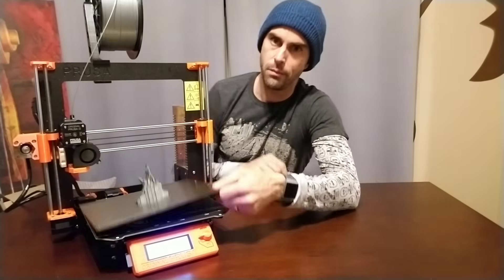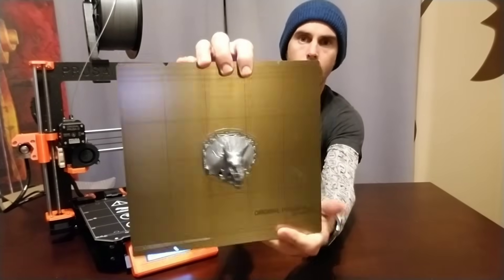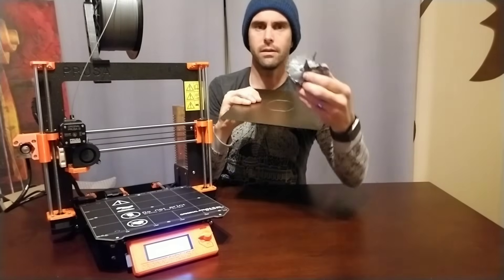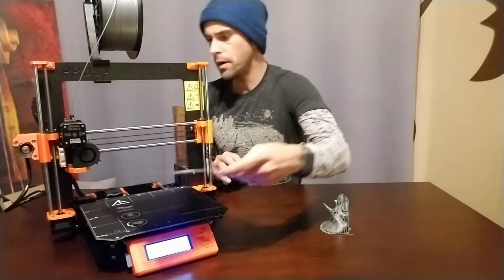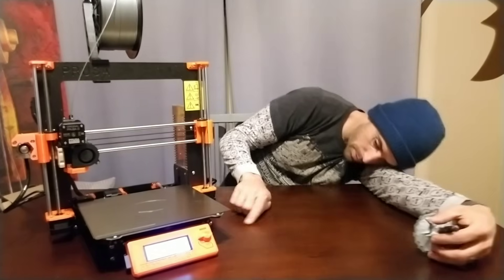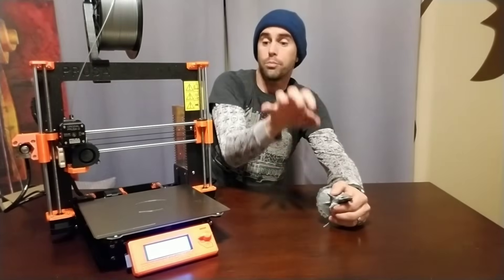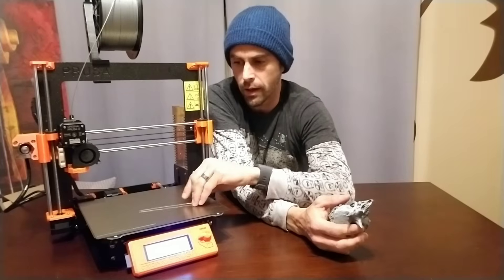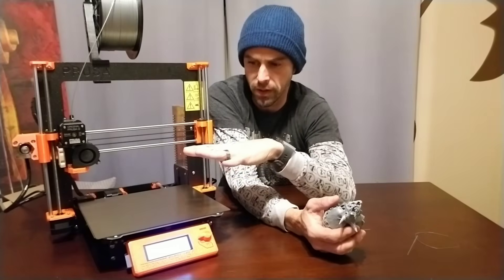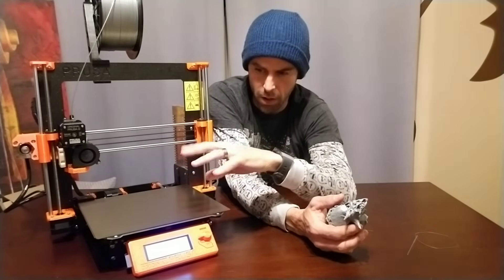So the assembly is complete, all the testing is done, and I have printed my first print on the Prusa i3 Mark III. If this goes correctly — I just flex this — and then just like magic it lifts right off the print bed, which is very convenient. It's held down by magnets, sticks really good. Notice there are no springs underneath the build platform. It auto-levels digitally — it goes through all of these calibrations, and then you tweak it digitally.